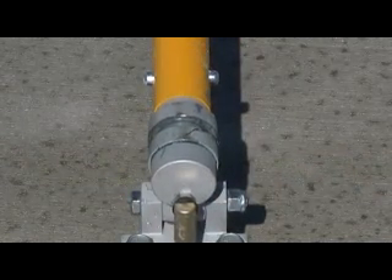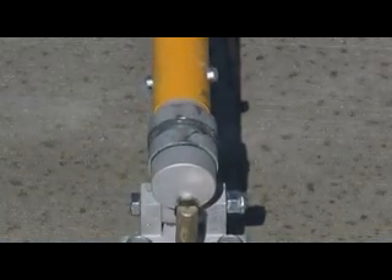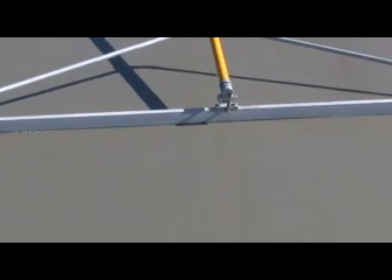Every Double Ultra Edge kit comes complete with our new Gator Glide mini adjustable leveling head. Its precise swiveling mechanisms allow the user to push and pull the tool across the concrete, leaving a perfect, smooth surface.